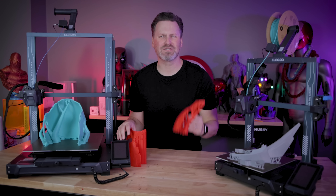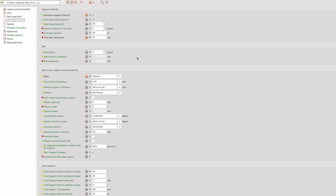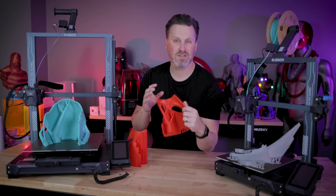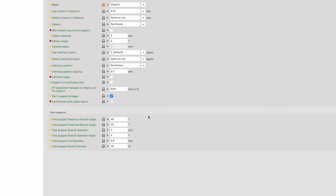Let's get back on topic about these crazy tree supports, which are now an option over in the support section that you can enable within the support type dropdown. You're also going to see a number of different settings on the very bottom to help you further refine your tree supports.